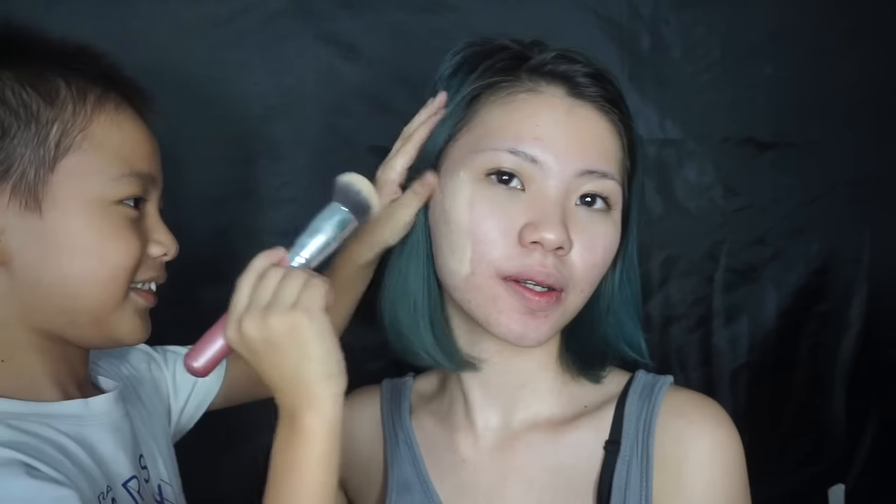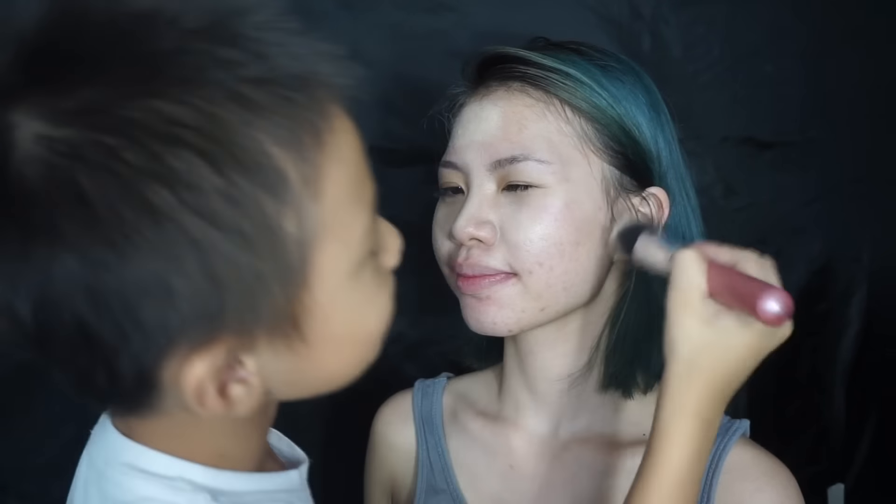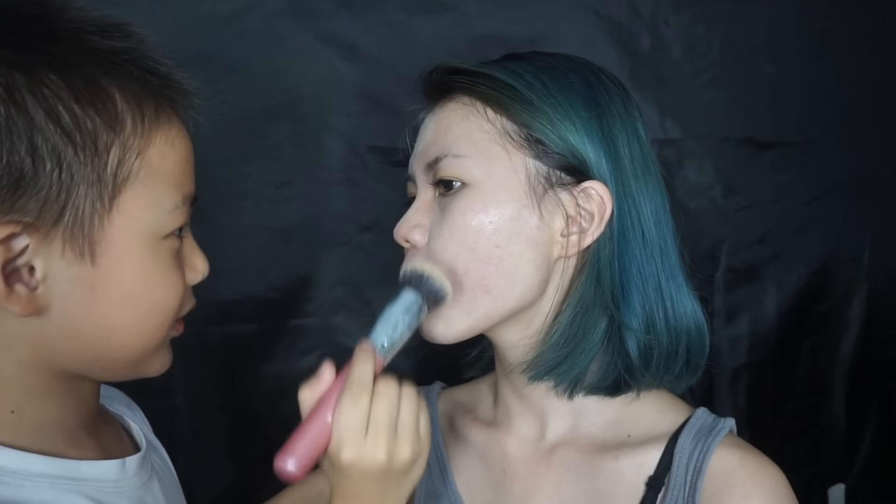He decides to use a brush instead — it's easier that way. He applies it and puts it on her face. Once the foundation is all done, next he wants to use a powder for her face. Okay, let's do this!